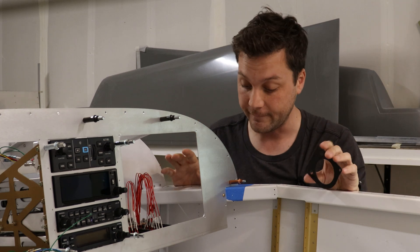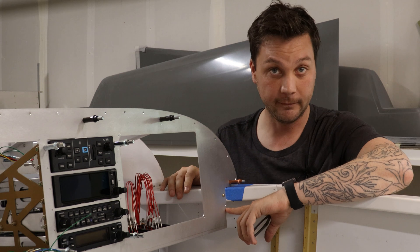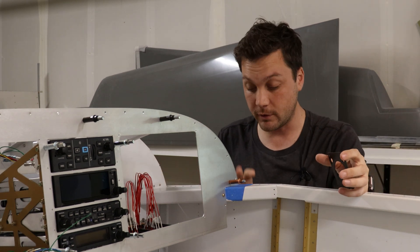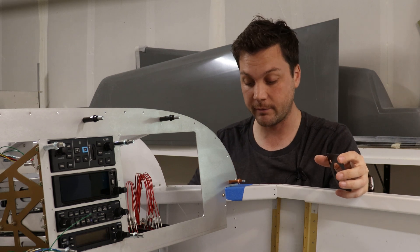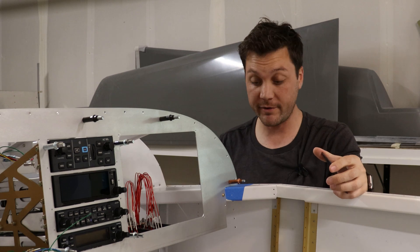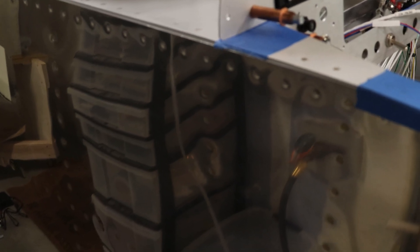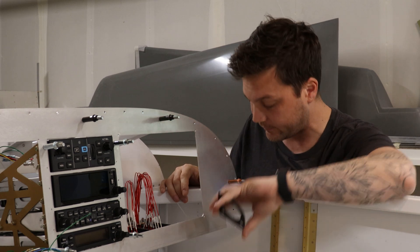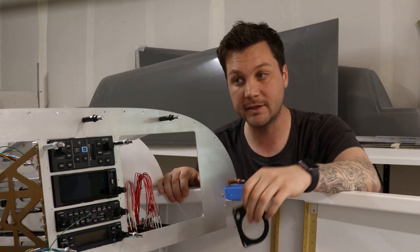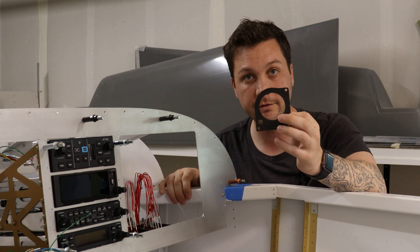It will get screwed into three separate spots on three corners to secure it, and that's largely what we're looking at today — how to secure it. I already have one hole predetermined by Vans in the panel, and for that all we need is to add a nut plate. However, the other two holes have to go into a bracket that we will form that goes into the side of the fuselage. There are four rivet holes. Because I have this custom piece, my bracket is going to have to be similarly custom, so we've got to get to template making and prototyping to see how we can secure these.